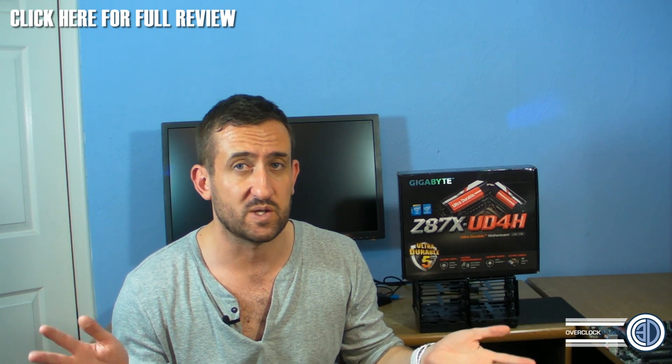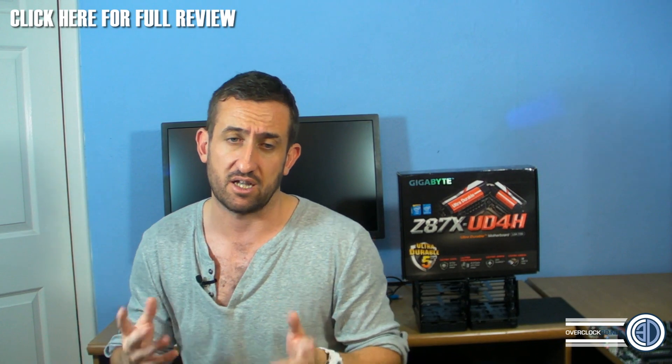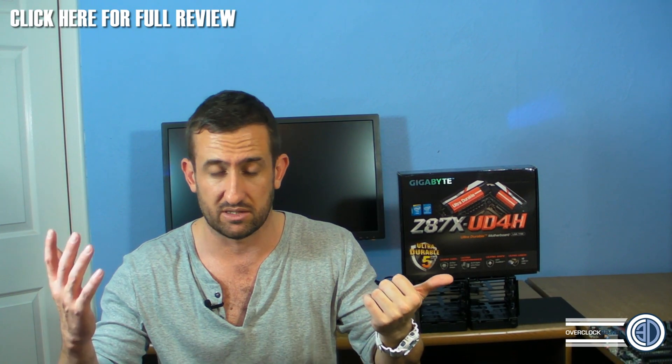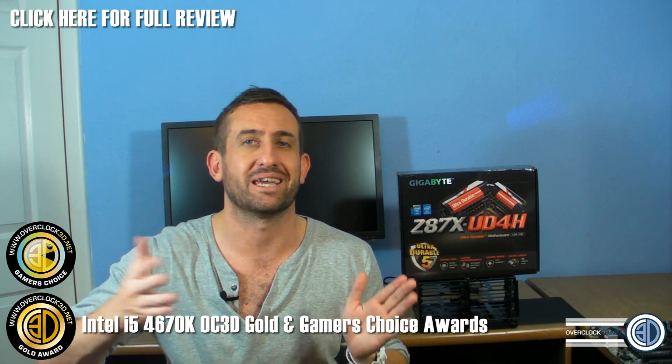The 4670K is pretty much the 4770K without hyperthreading. Hyperthreading is just a way for your CPU to be tricked into seeing an extra core — it's not physically there, but your rig will treat it as if there's another core for it to chuck stuff at. So this is basically just a normal 4-core CPU. The K means you can overclock it — you've got unlocked multipliers and stuff like that. Before we go any further, we gave it the OC3 Gold Award, which is almost a no-brainer, and you'll see why in a minute. We also gave it the Gamer's Choice Award, and that's the key point I'm going to be making in this video.